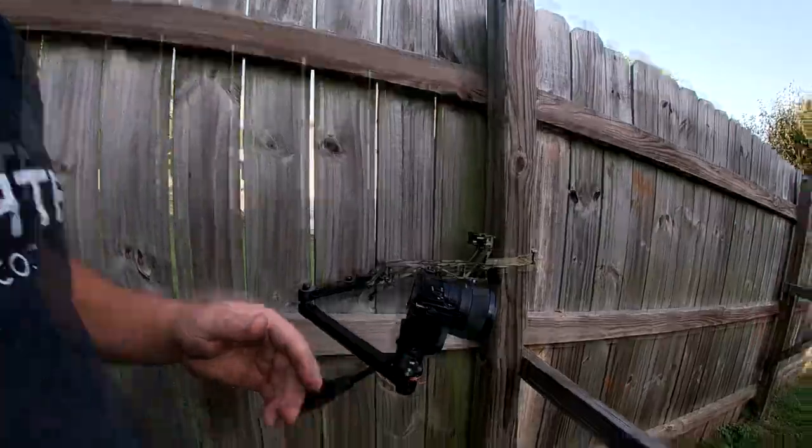In my opinion, you take a $1,000 rifle, you put a $200 scope on it, you have a $200 rifle. Now you take a $200 rifle and you put a $1,000 scope on it, it's a $1,000 gun. Same thing with the fluid heads.